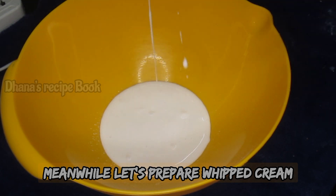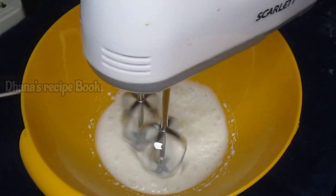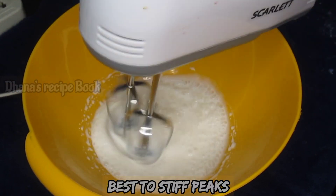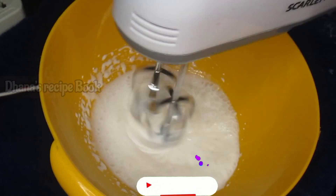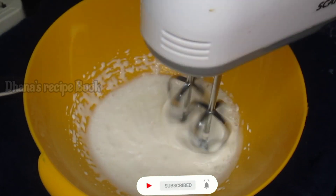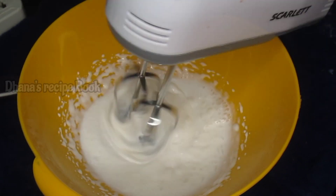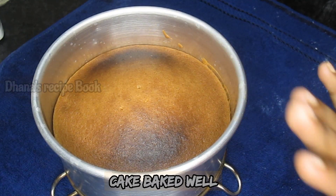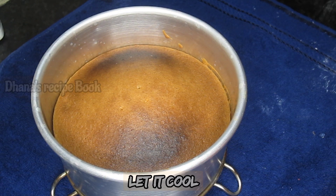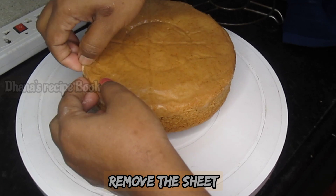Now prepare a mixing bowl with half a cup of whipping cream and whip to stiff peaks. The cake is now baked and ready. I will remove the cake from the tin, peel off the butter paper, and unmould the sponge.